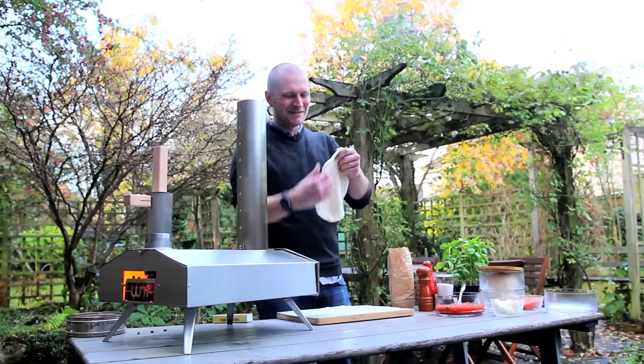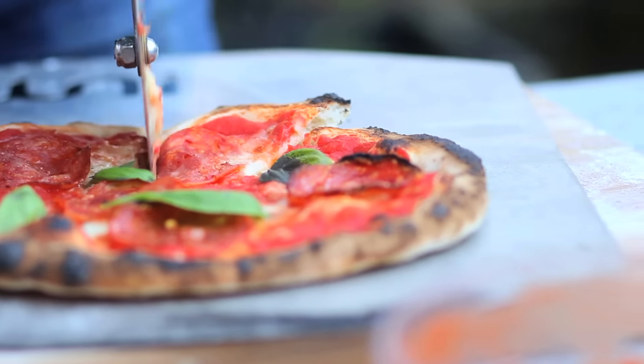Uuni is so easy to use, anybody can do it. It's fun, sociable and allows you to cook amazing food in any outdoor space.